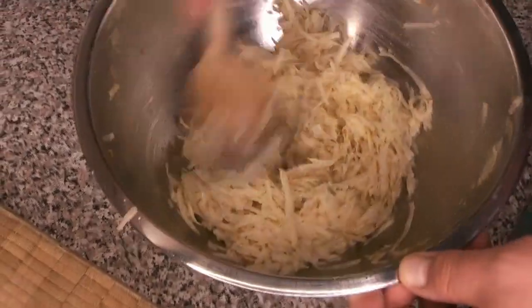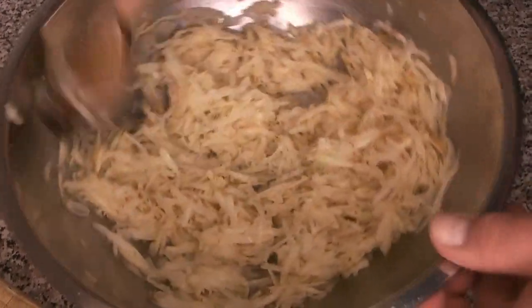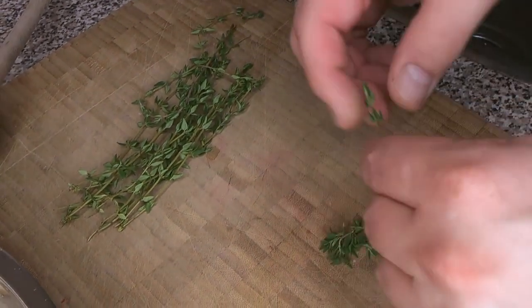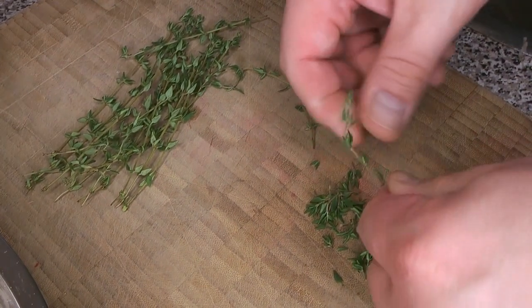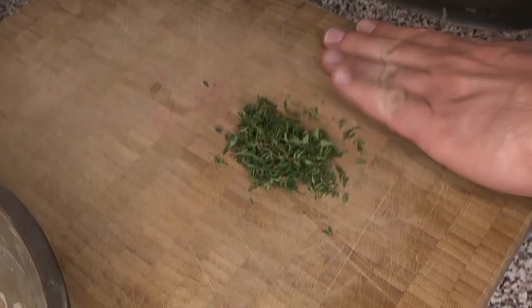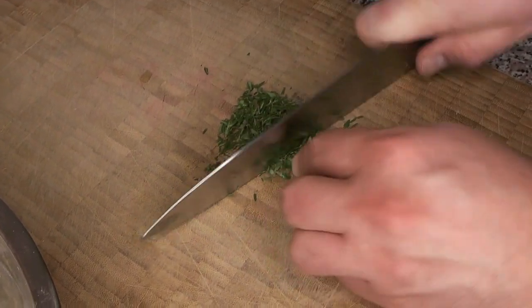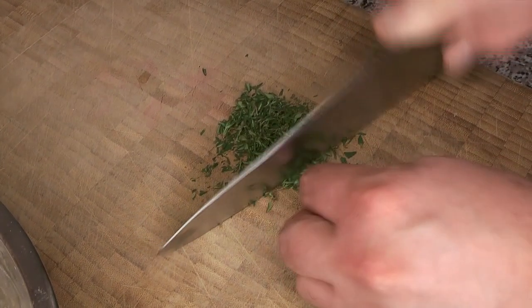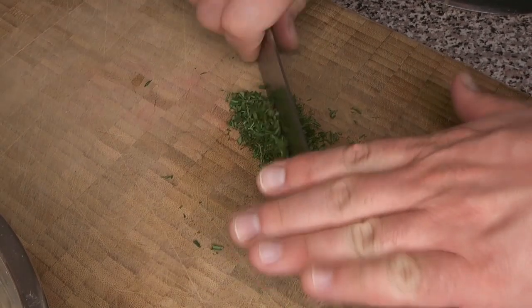Give that a good mix and we're going to leave it for a little while and let some of the juices come out, because we want our potatoes for the rosti to be a little drier. You can see they're quite damp already and some moisture is coming out. While that sits, we're going to get our thyme ready — peel the fresh leaves off the stems and give them a little chop. This releases some of the flavorful oils from the leaves and breaks up any small bits of stem.